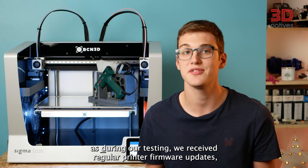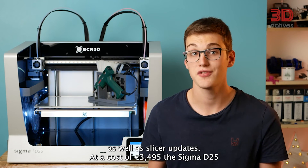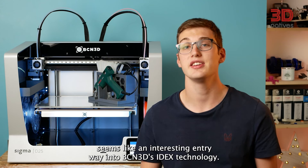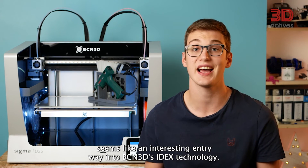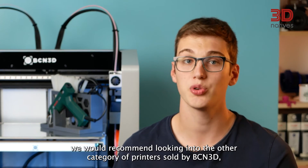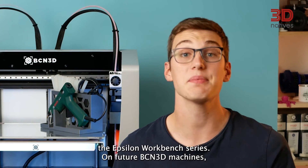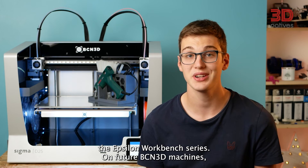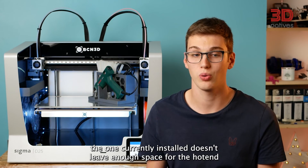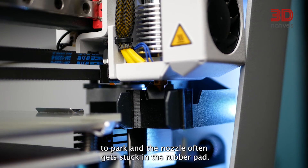During our testing, we received regular printer firmware updates as well as slicer updates. At a cost of 3,495 euros, the Sigma D25 seems like an interesting entryway into BCN3D's IDEX technology. For anyone looking into printing more technical materials, we would recommend looking into the other category of printers sold by BCN3D, the Epsilon workbench series. On future BCN3D machines, we would like to see a better nozzle cleaning system for the right hotend, as the one currently installed doesn't leave enough space for the hotend to park and the nozzle often gets stuck in the rubber pad.